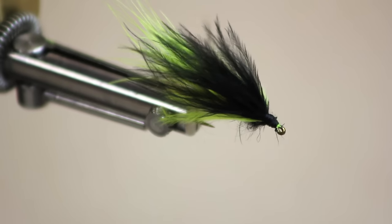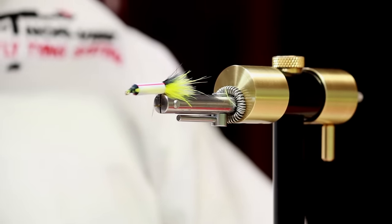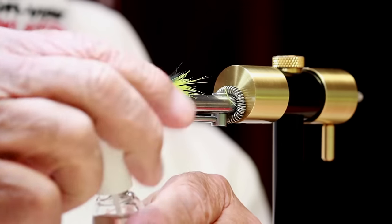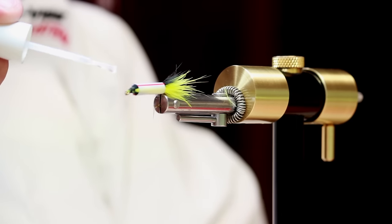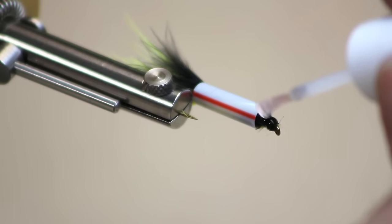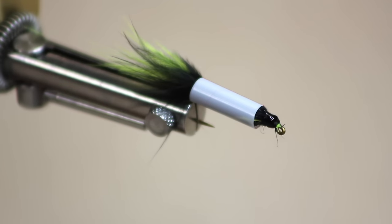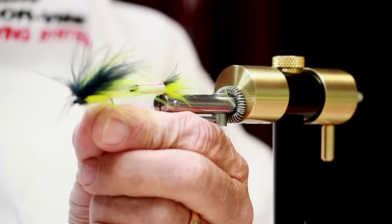Now we want to use some head cement on it — neat trick: get yourself a couple of soda straws, cut a little piece off, and push it over your fly to keep the marabou out of the way. Now you can apply your head cement. This is Sally Hansen fingernail polish — it's something most fly tiers like to use as head cement and it works pretty good. Put it on, put the cork back in the bottle, and you're good to go. Let that head cement dry before you remove the soda straw, and when you're done it's going to look pretty much like this. Kind of neat, huh!